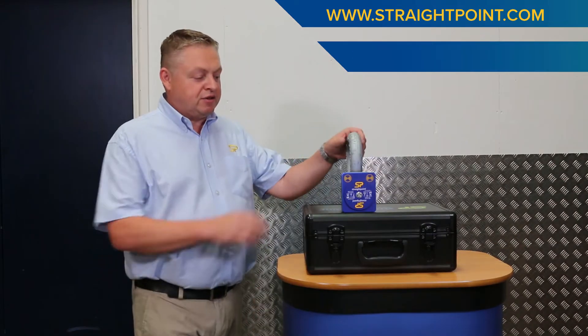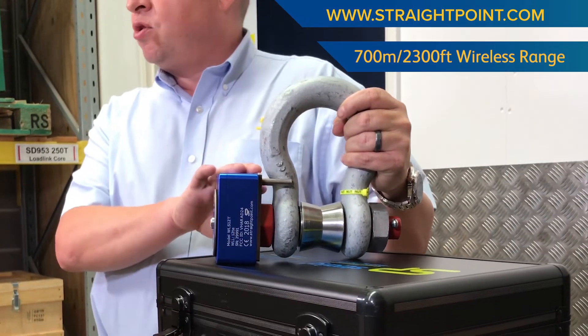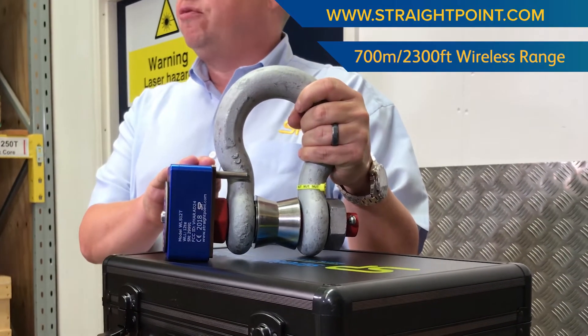As you can see there's no external antenna on our wireless shackle, yet we still get a range of 700 metres or 2300 feet.